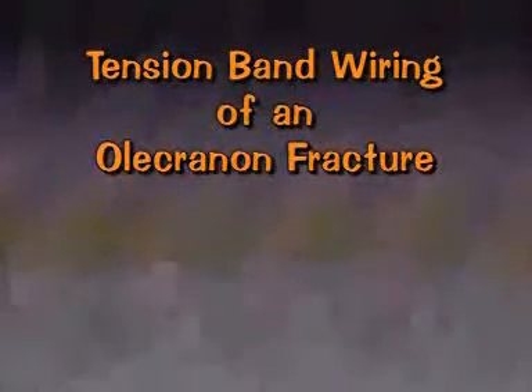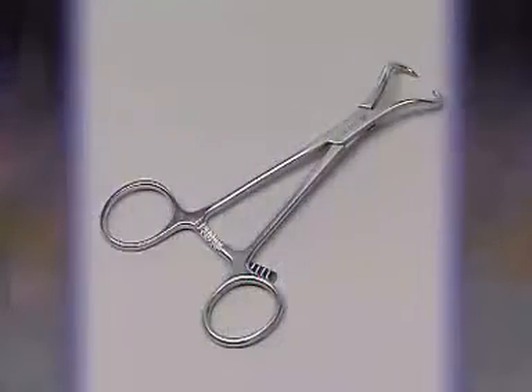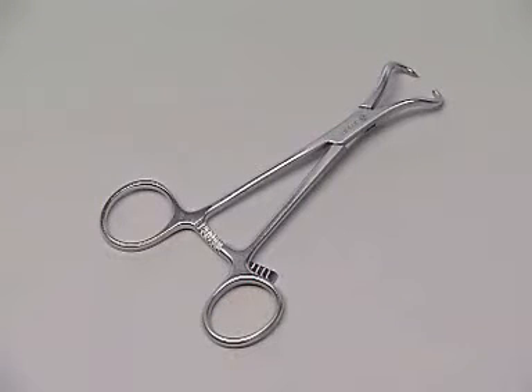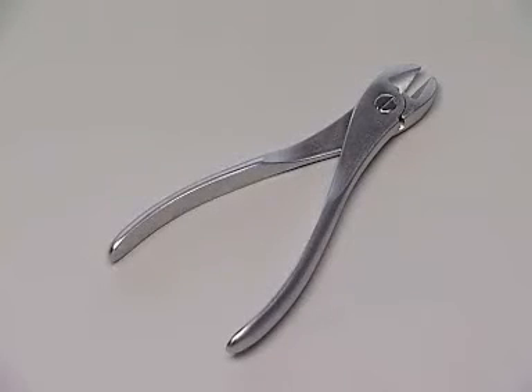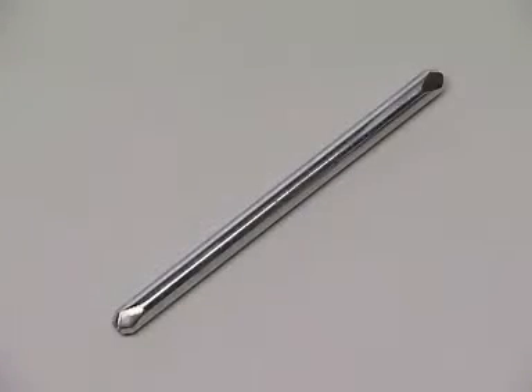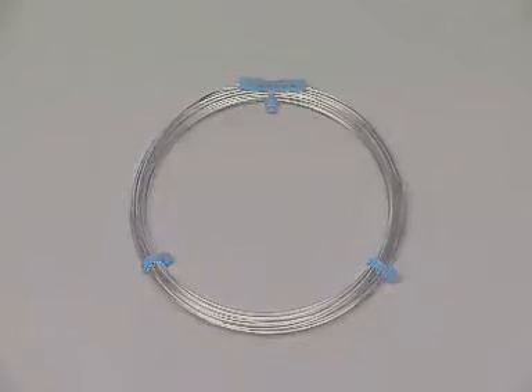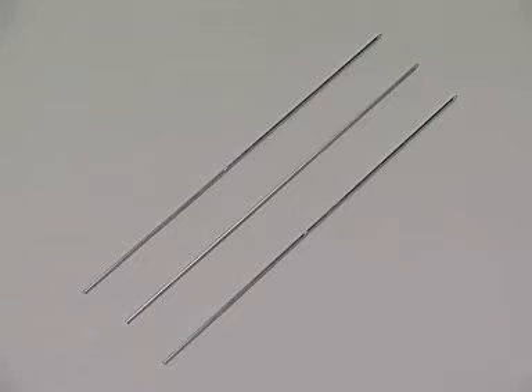You will stabilize a fracture of the olecranon with tension band wiring. The instruments and implants used for this exercise include the pointed reduction forceps, the small wire cutter, the flat-nosed parallel pliers, the bending iron for Kirchner wires, a coil of 1 mm wire, and three 1.6 mm Kirchner wires.